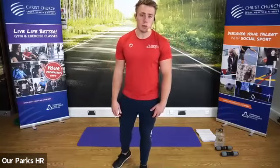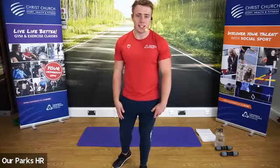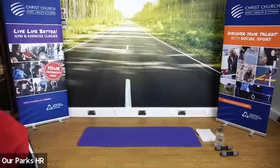To reintroduce myself, I'm Tom Gray, a fitness coach and personal trainer at Christchurch Sport and Active Health. Today's class is called Get Started. Okay, let's get some music on for our warm up.